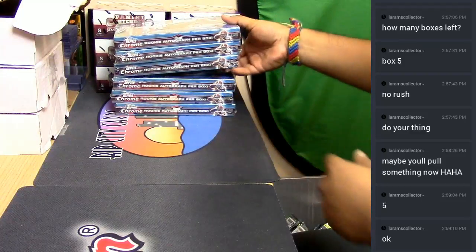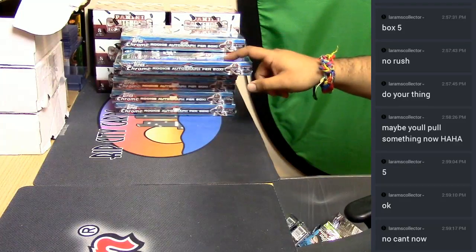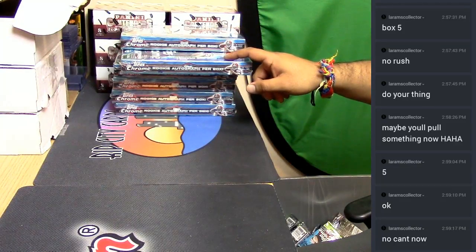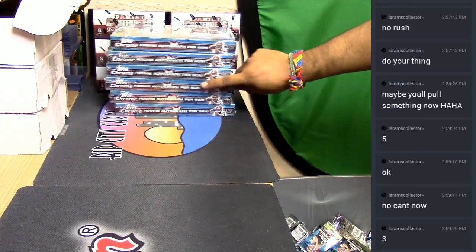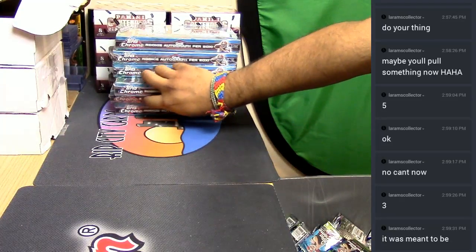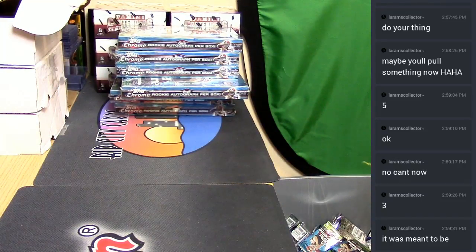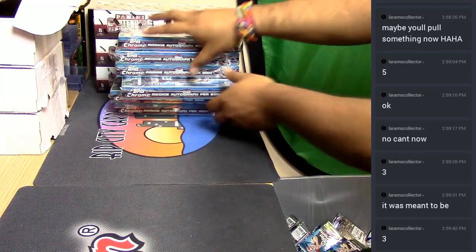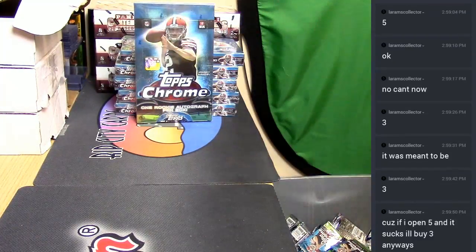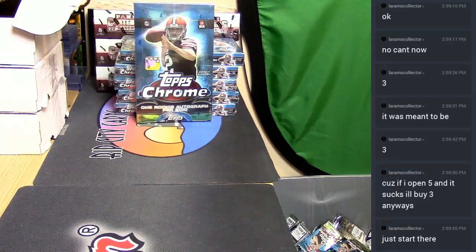One, two, three, four, five — is this the one you want? I can always change my mind. You want to do three? Let me know and I'll hook you up. It's either three or five. I chose three, you went five, but it's whatever you want to do. You want to go with number three? All right, that's the one. Let's go.